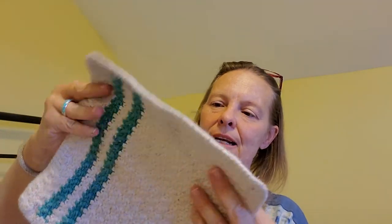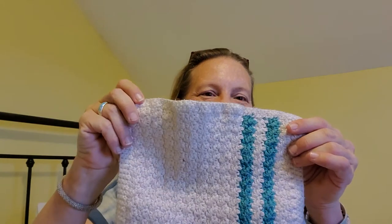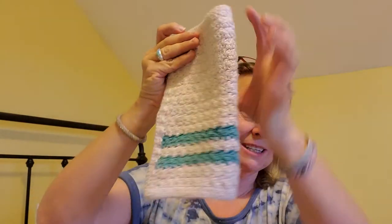Now I think I would include two potholders and one of these. These aren't that easy to get straight. With the corner-to-corner it doesn't really matter, but with this pattern, if you're going to sell them, it's kind of important to get these side counts right. See, I've got a little buckle in there — to get those side counts right on the border to make them pretty straight. One of those and two of these, you can sell those easily for $15 a set.